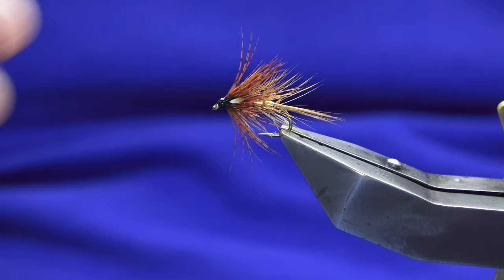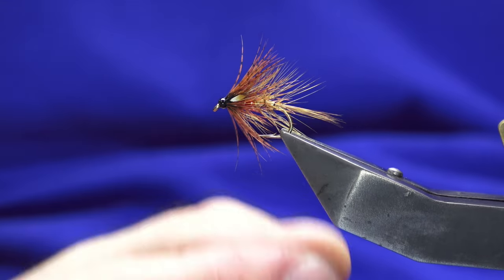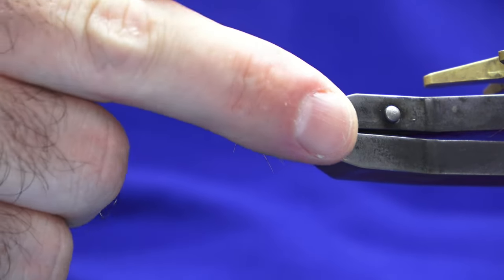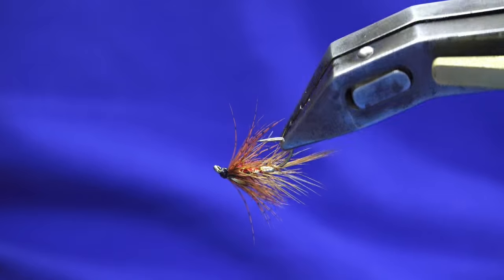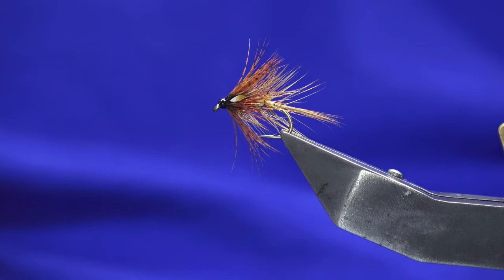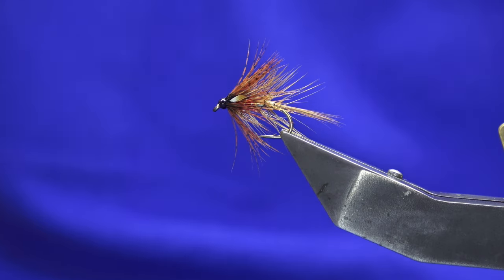So there you go guys, it's a great wee pattern — it really is, especially during a wee hatch of sedge. If you don't have the fiery brown English partridge or the jungle cock, just honestly put on another ginger cock hackle at the front. As always, many thanks for watching and I'll catch you all in the next one. Bye.